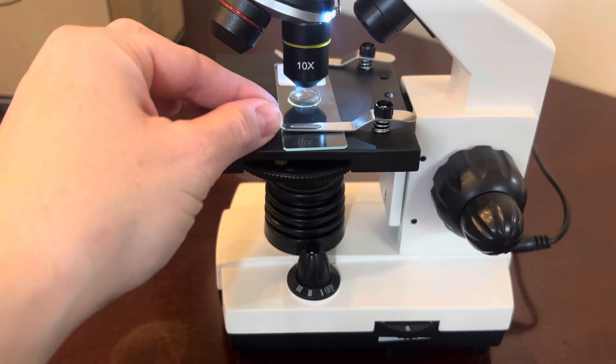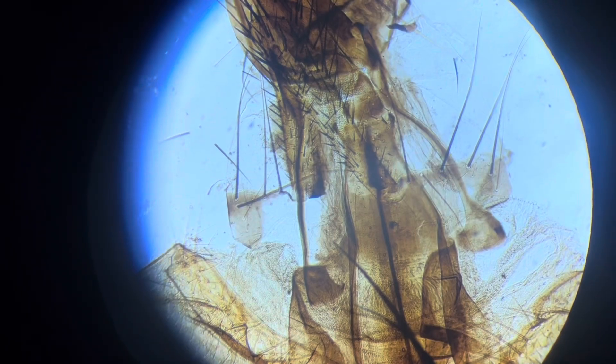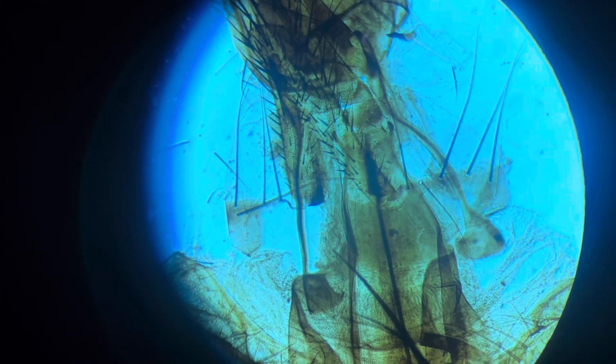There are stage anchors here and your stage. You can even rotate this disc here to change the color of the background. There are different colors you can choose from, so you can see specimens lit up in different ways.